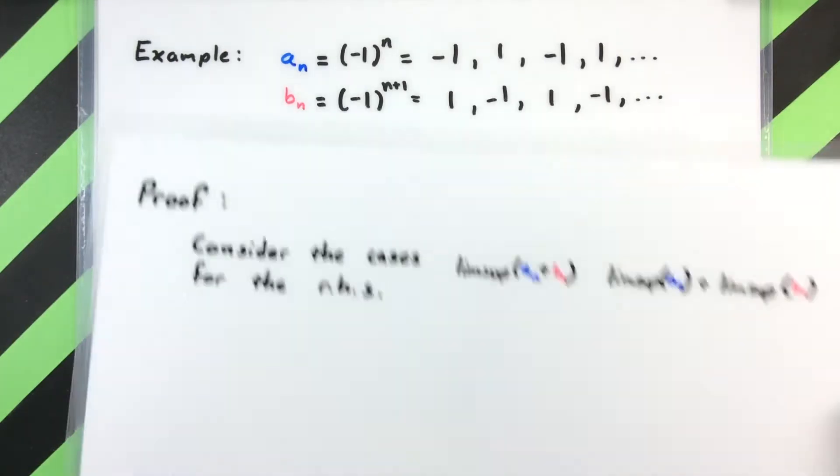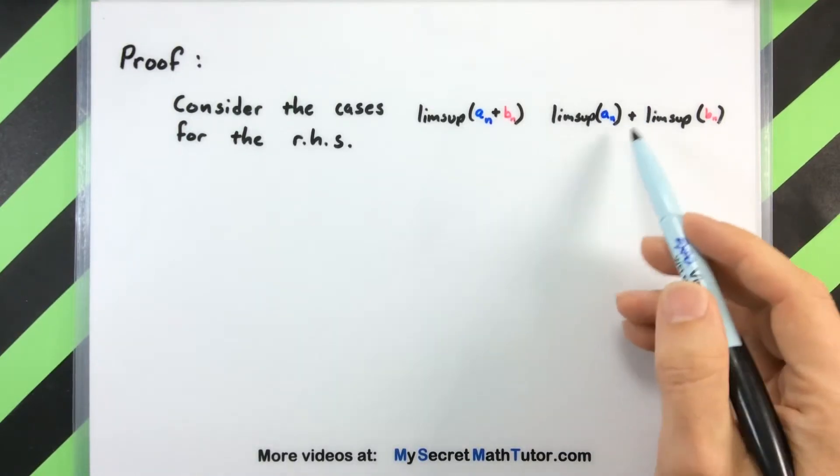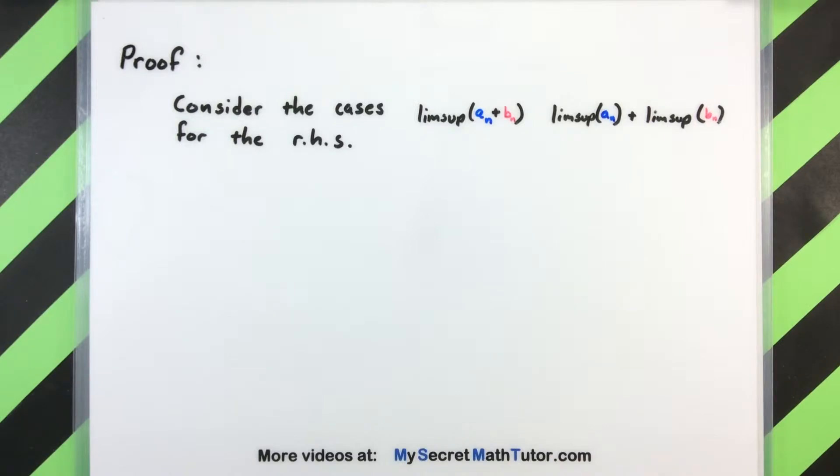So let's move on to the proof. For the proof of this, we really want to think about what's going on on the right hand side — where we have the limsup of each individual sequence — and think about the different cases that we could get.